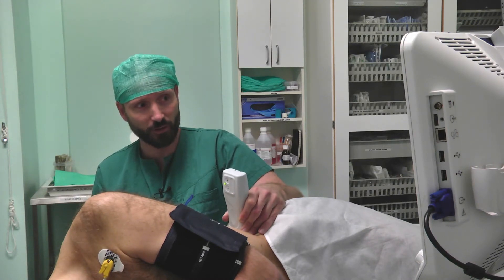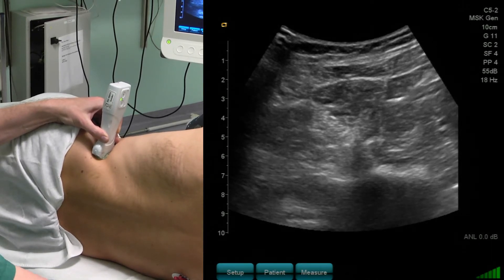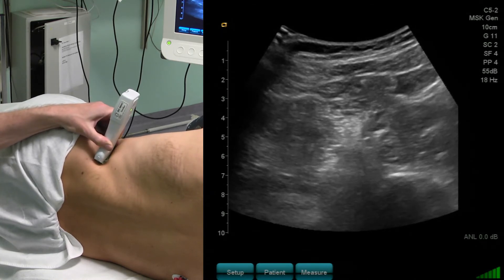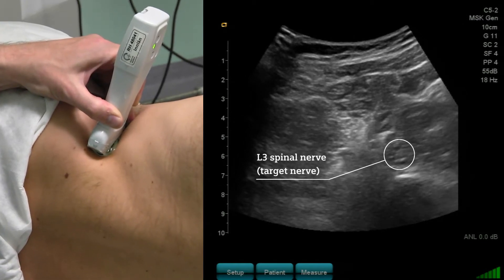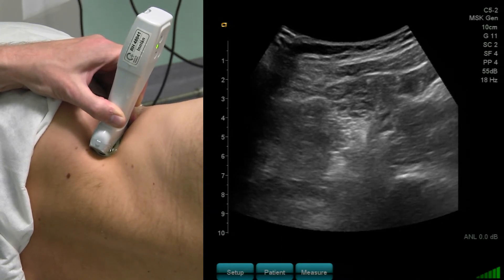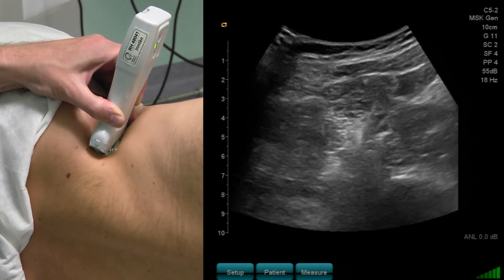To perform the block, I want a position where I cannot see the transverse process anymore, because I don't want my needle to contact the transverse process while performing an in-plane needle approach. So I move my probe slightly caudally and try to visualize the nerve. Quite frequently we can see a tiny artery pulsating on the medial side, which is why we prefer the lateral side of the nerve for our needle position.